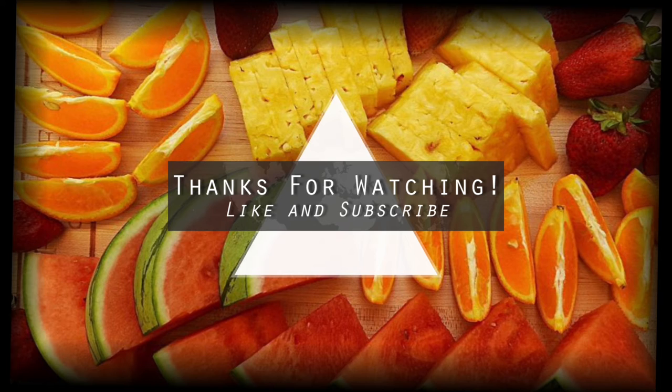Hey guys, thank you so much for making it to this point in the video. Please check out the links in the description and support my Patreon if you can. Like and subscribe — new videos every Tuesday — and I'll see you guys next time. Bye.